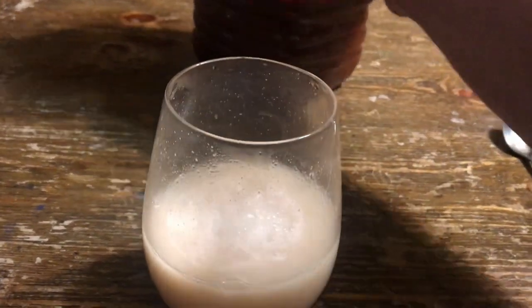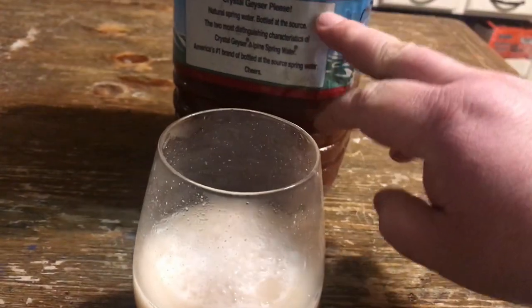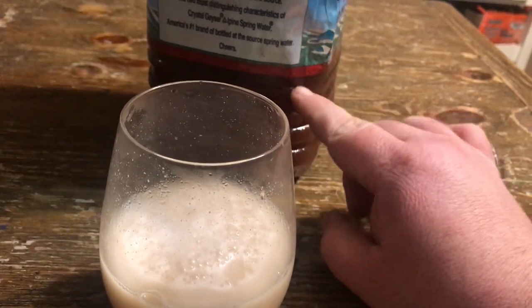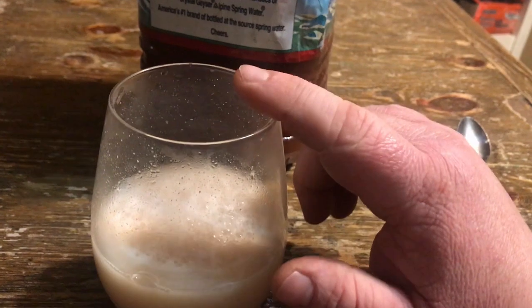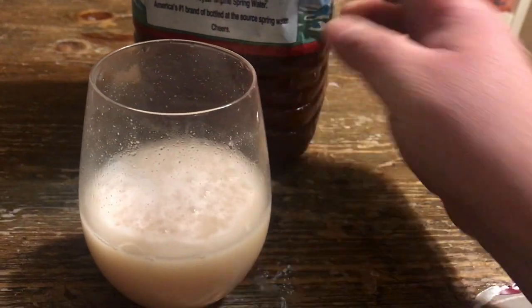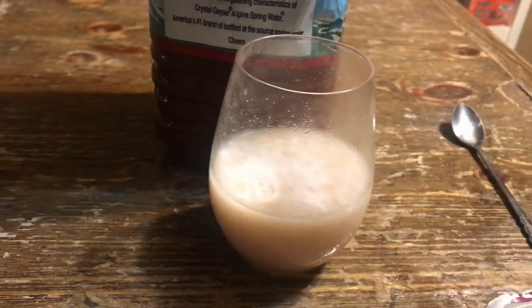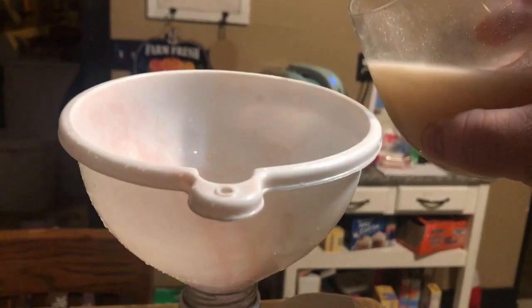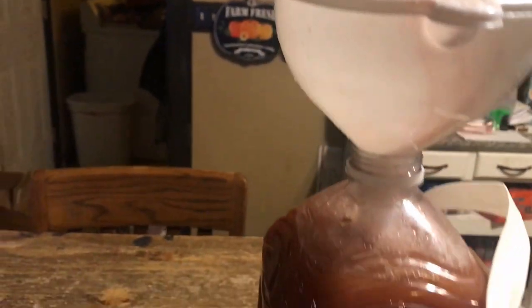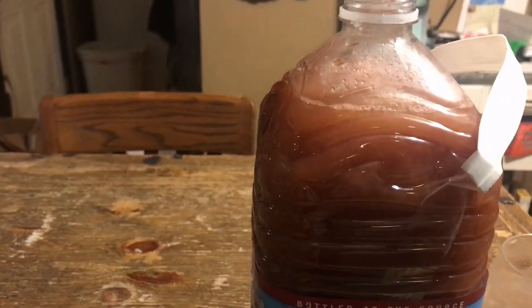I'm going to pour it in the jug and start making some wine. Make sure this cools down to less than 98 degrees — you want this at room temperature before you add the yeast. It's cooled down, so now we're going to dump our yeast in here. It's about half a feeding frenzy.